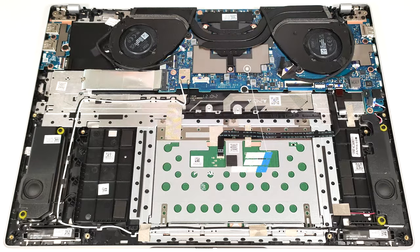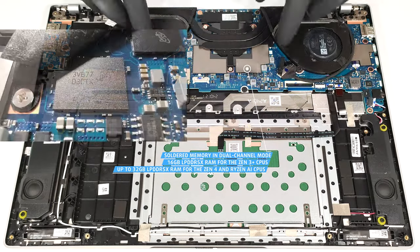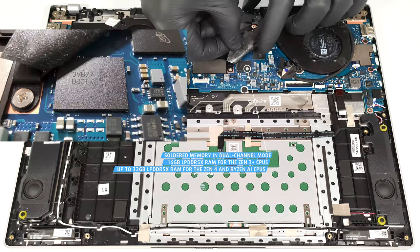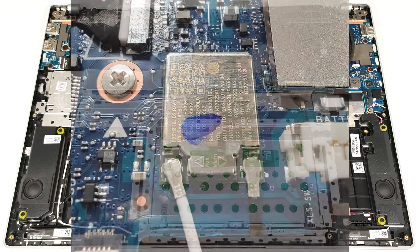The soldered memory is covered with foil and it's placed below the heat spreader. All devices rely on LPDDR5X RAM, which works in dual-channel mode. The machines with Zen 3 Plus CPUs are configured with 16GB, and the ones with Zen 4 and Ryzen AI chips, up to 32GB. The Wi-Fi card is also soldered.